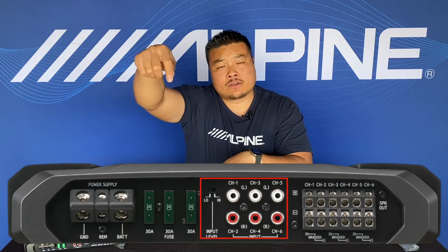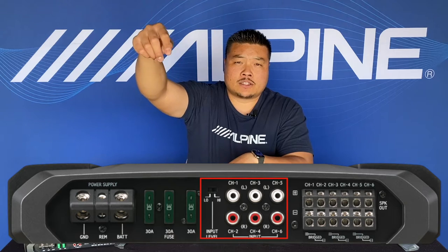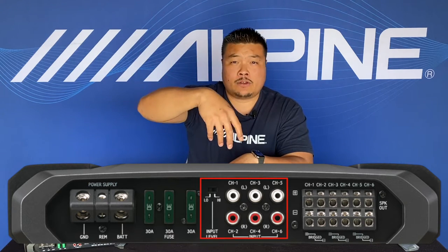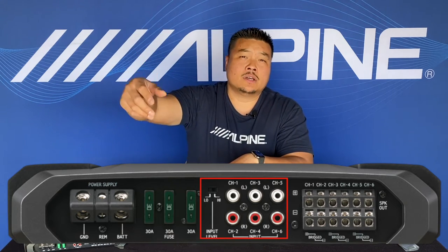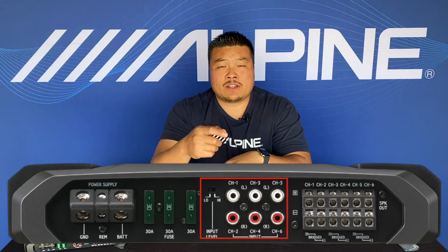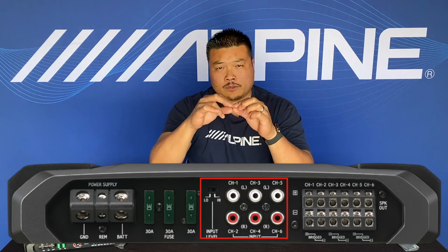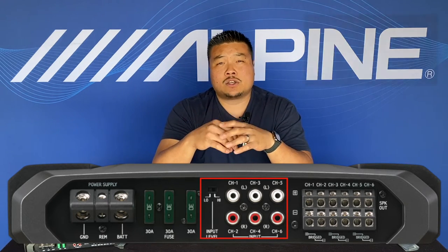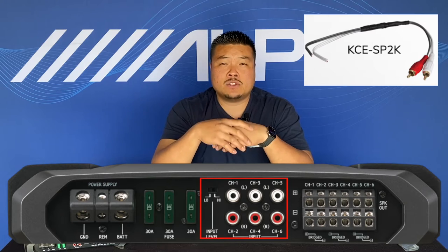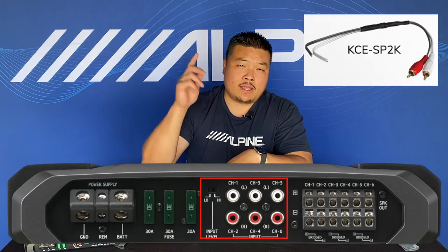Next to the fusing is the input selector. The inputs are actually balanced and differential, so you can actually do a high level input like speaker direct — you don't need a high-to-low converter. If you don't want to use one, you can use it onboard. Alpine also has an adapter — not a high-low converter, just a physical RCA to high level speaker wire connector — it's called the KCE-SP2K. Check it out if you need a couple; just order them.